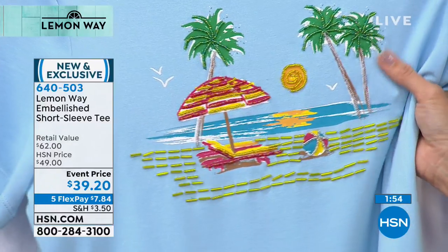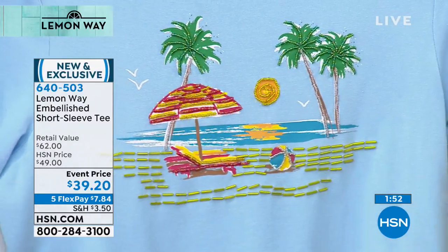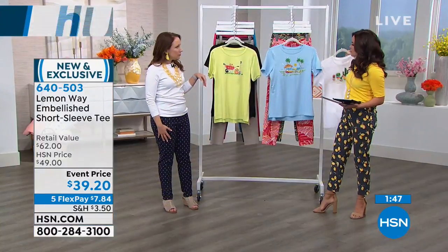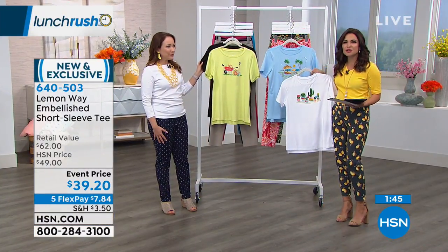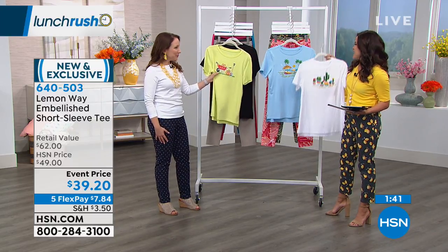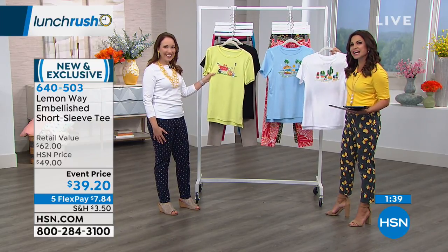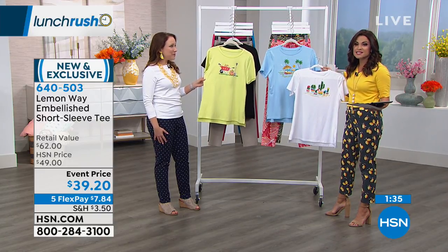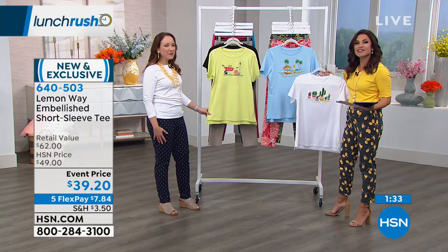It really is hard to find, because usually it's just a graphic print or a Sane or something like that. Finding something like this — it looks like something you would find in a cute little beach town, where local artists bring you these great handmade items. This is the kind of feel I think you have with this, and it's going to be completely unique because this is an exclusive line here at HSN.